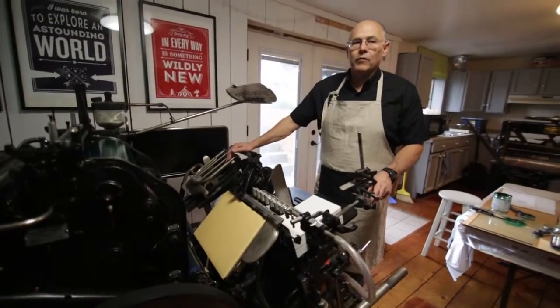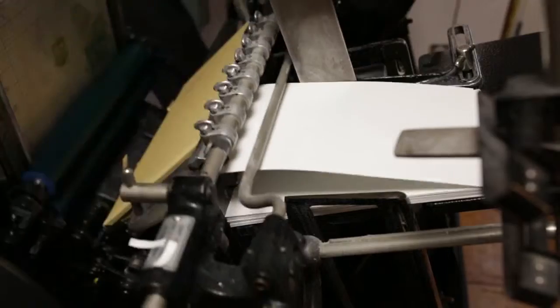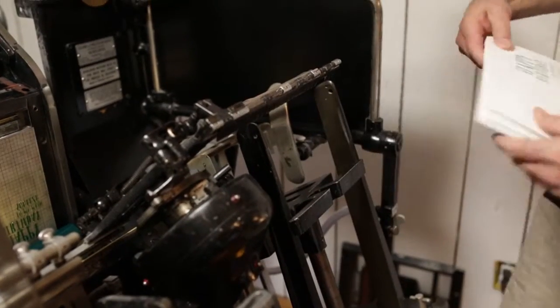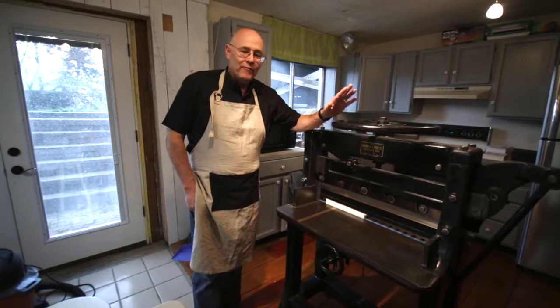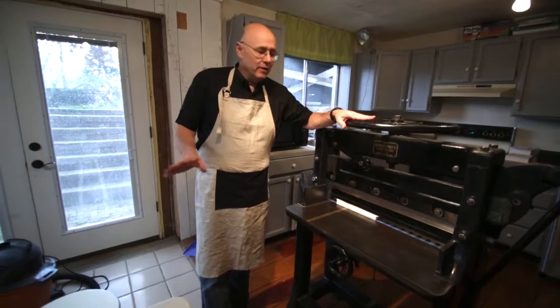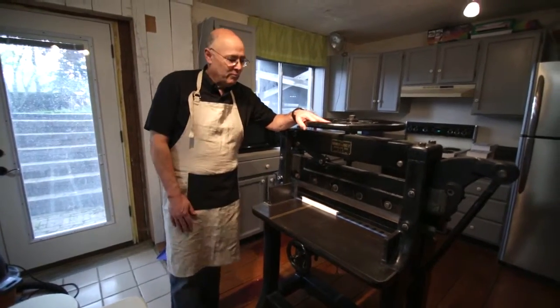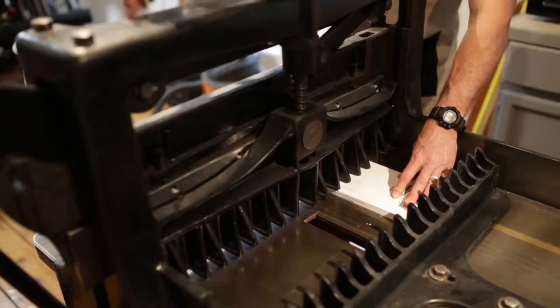After we get the card all printed, we bring the card over here to our paper cutter. This cutter was made around 1938 — it's an old vintage cutter, but it works really great.